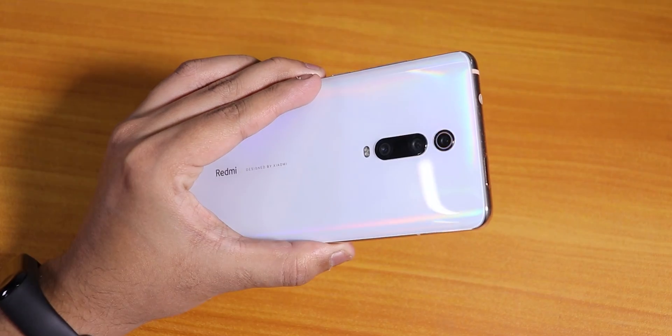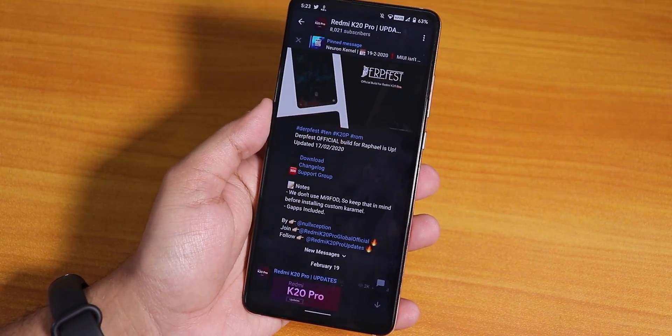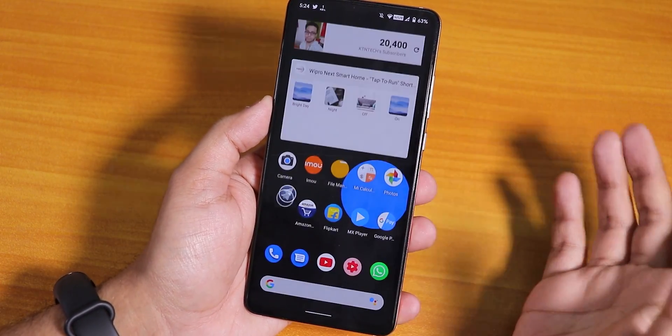What is up guys, this is Tito back with another video on the Redmi K20 Pro. Today I'm gonna be showing you the latest 17th February 2020 build of the DerpFest official ROM and how the ROM is working.